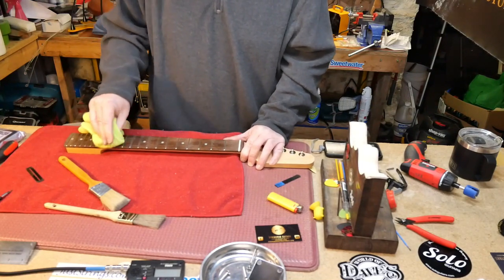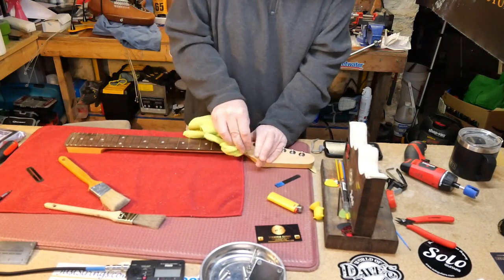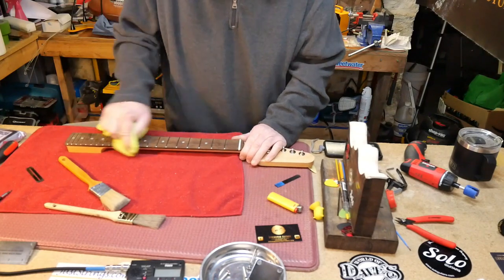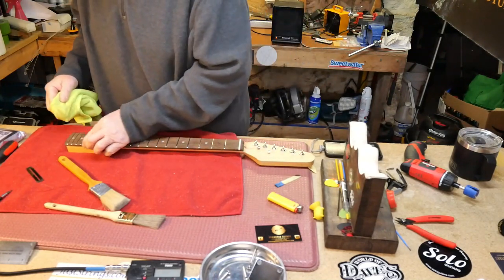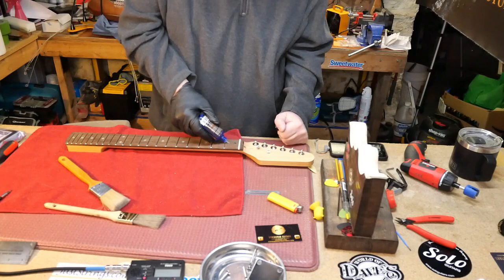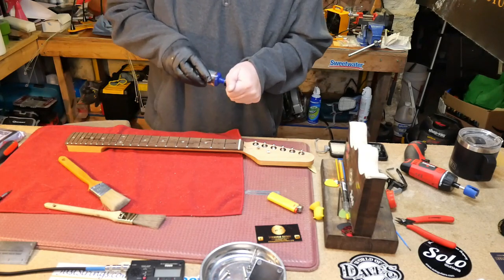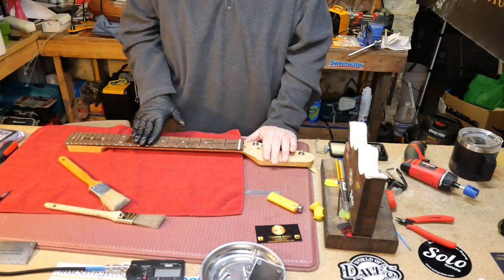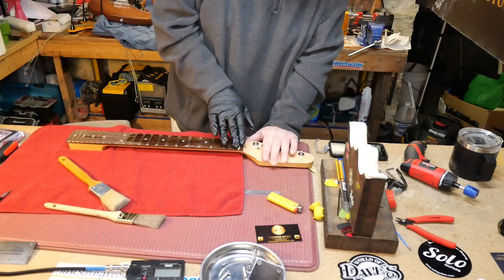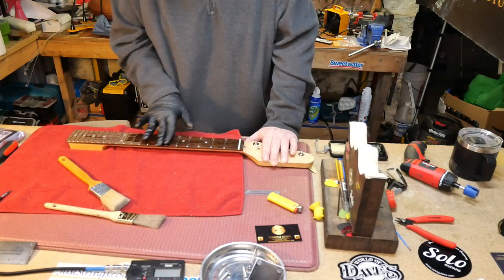Just cleaning the wood. Oiling the fingerboard — I forgot to say that. In this lovely cold Pennsylvania weather, you don't want this to dry too much and crack on you. I have a feeling it's going to absorb quite a bit of this oil. Wow, it's just soaking it up.